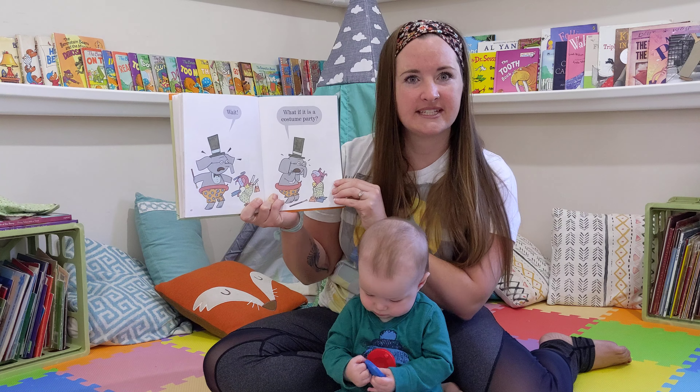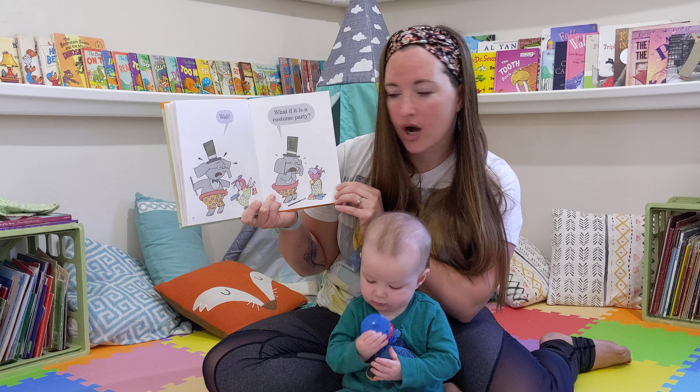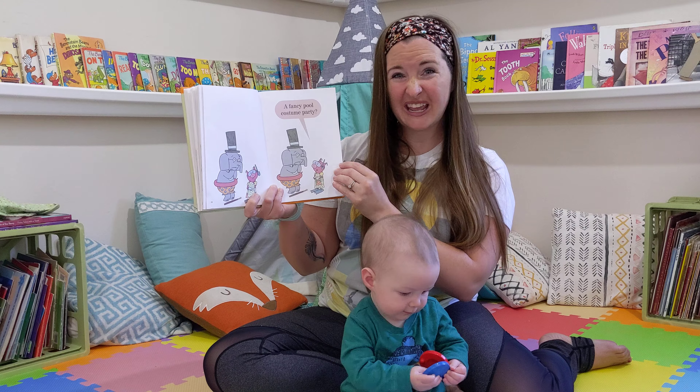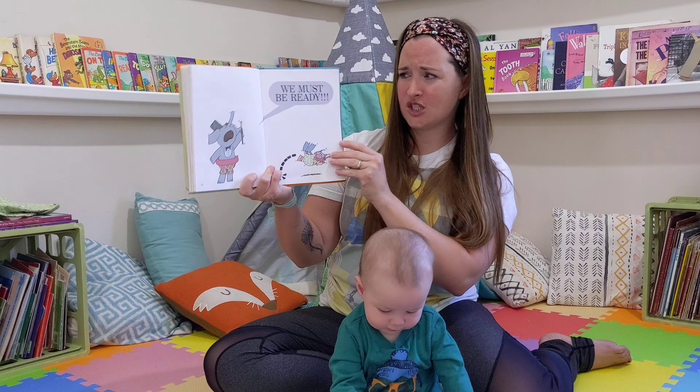Party! Wait! What if it is a pool party? A fancy pool party?